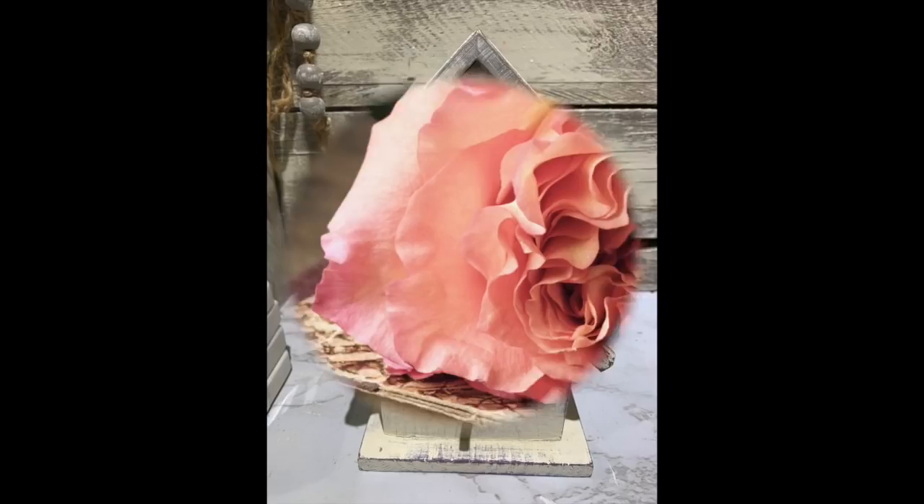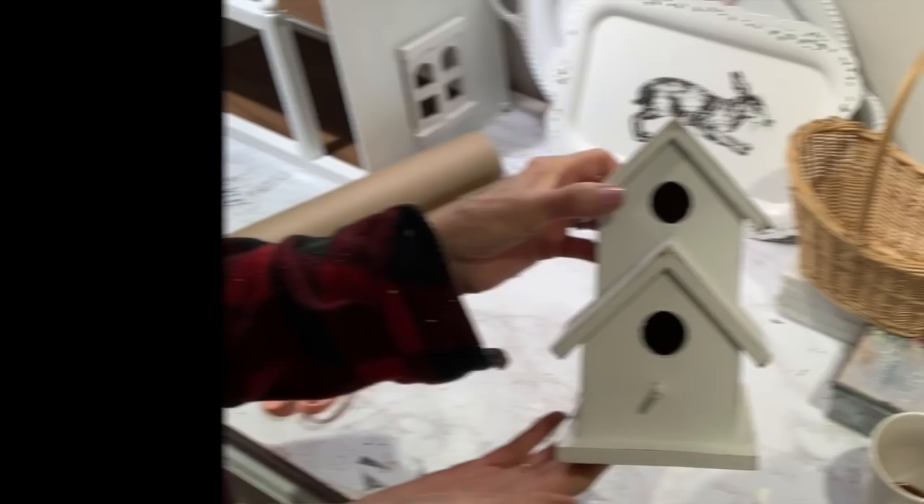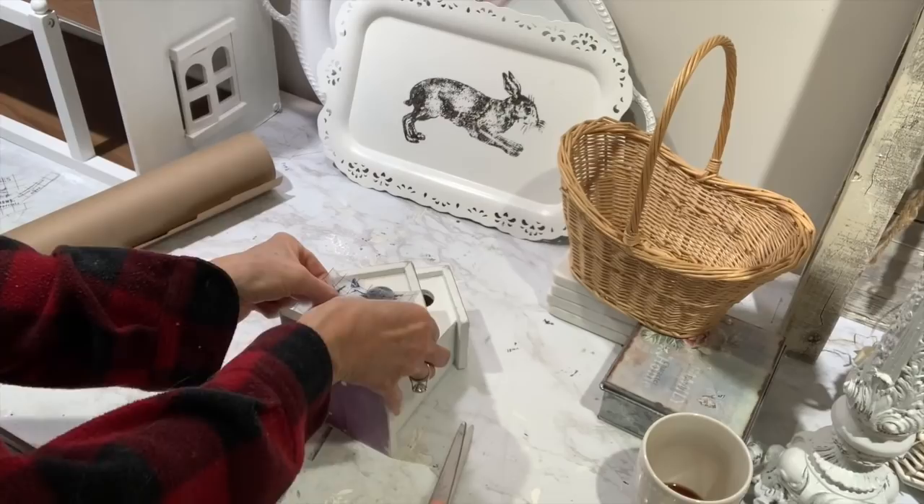The next project is going to be another thrift store find. I've had this little birdhouse for years — it was originally brown and I have chalk painted it through the years. I'm going to freshen it up and give it a good fresh coat of white chalk paint. I went over it a couple of times, gave it a couple of layers, and went back and gave it a little distressing. Now I'm going to show you how easy it is to add transfers to little birdhouses. If you've got that little perch on the front, you don't even have to take it off.